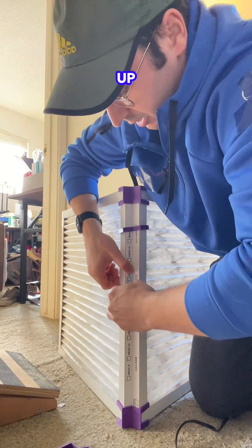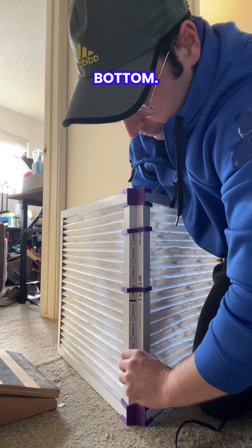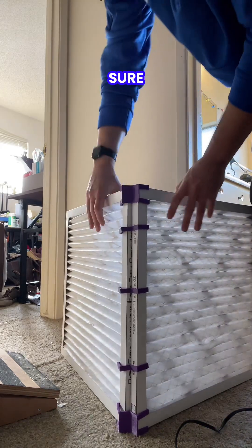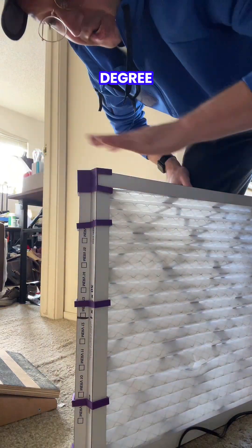Put one up top, one in the middle, one in the bottom. And then this is going to make sure that we are open at that nice 45 degree angle for everything.